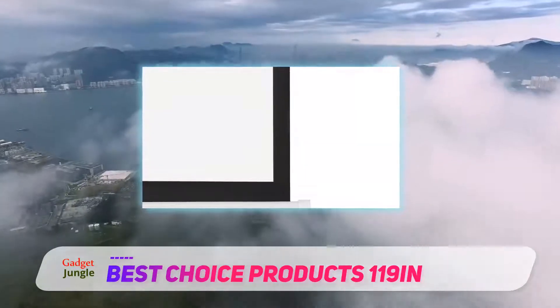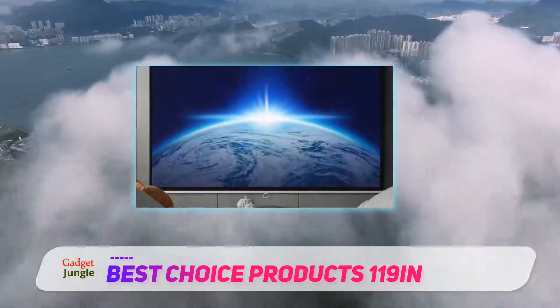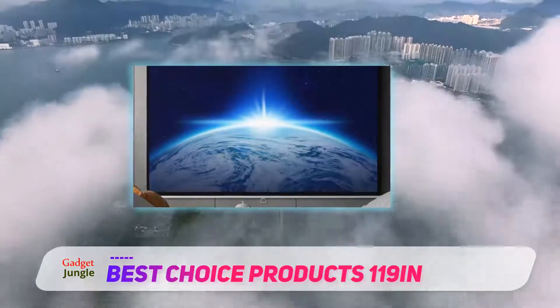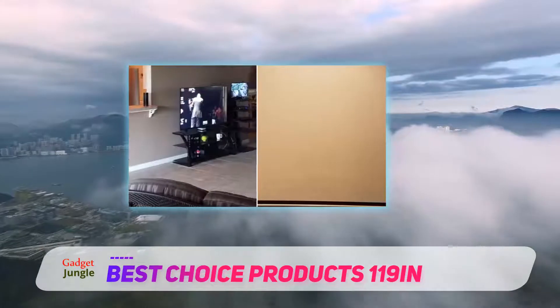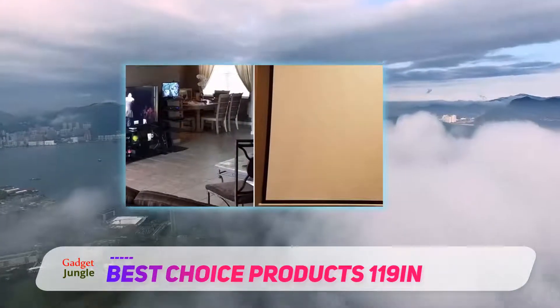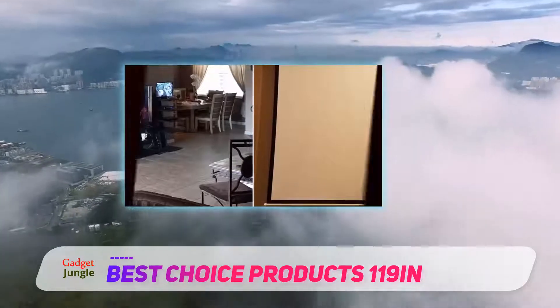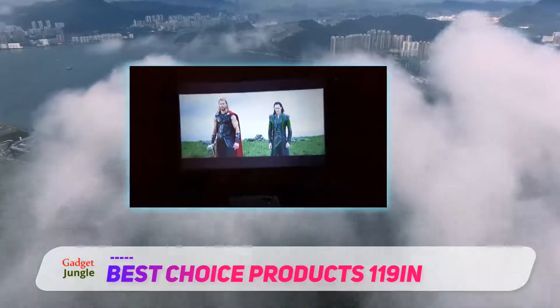The screen is anti-static matte white fabric with a black border and has a 1.1 gain. Best Reviews recommends the Best Choice Products manual pull-down screen because the reviewer found the vinyl to be easy to clean, and it lived up to its large viewing angle claims. However, the reviewer at Screen and Display noted that this unit was easy to install and clean.